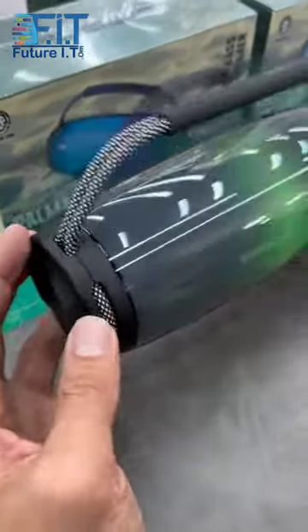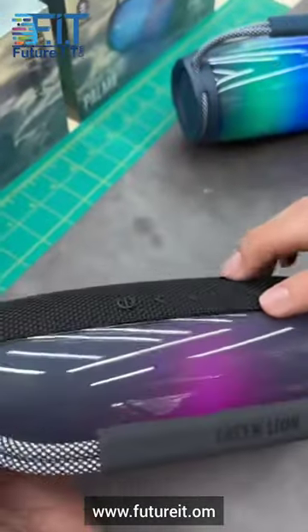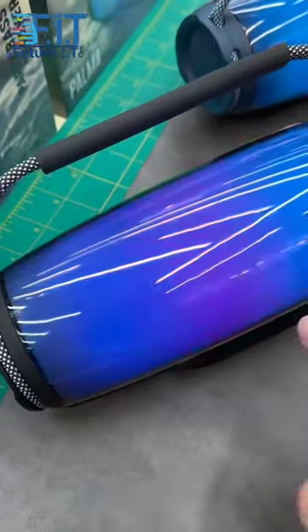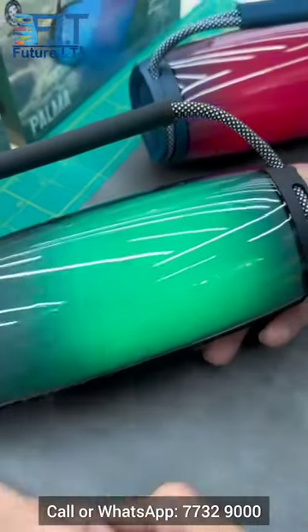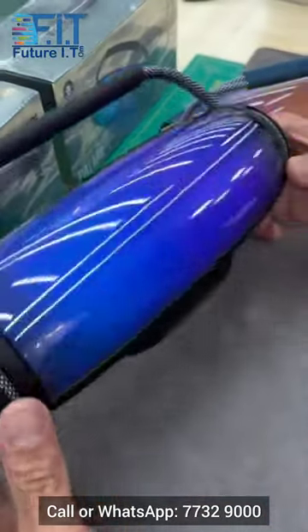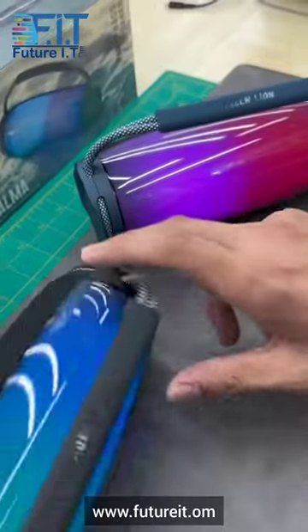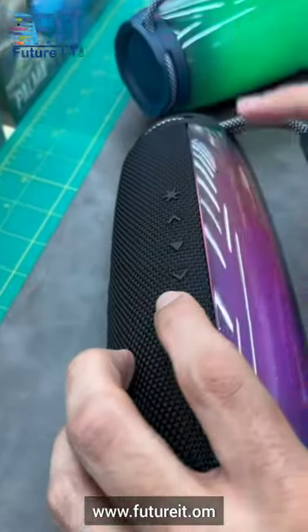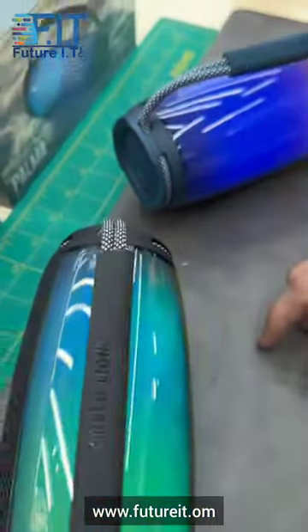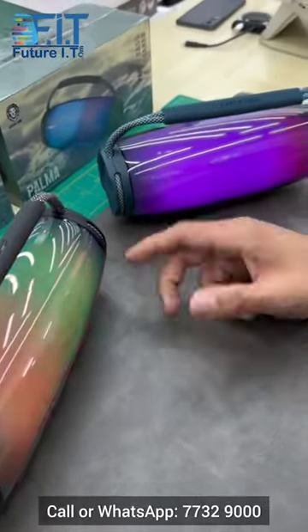This is Palma, just launched from Green Lion Brand. It has party lights — by pressing this button you can control the lights, it has different light modes. You can easily connect two speakers together just by pressing this button. Both speakers get connected, so if you want a louder sound you can connect two speakers and enjoy the music.